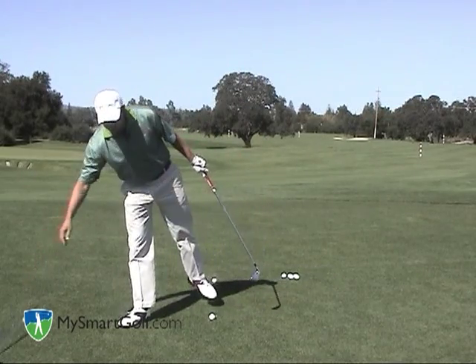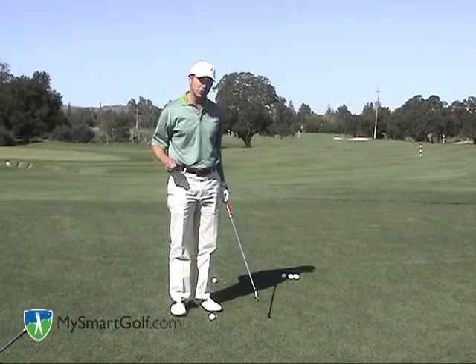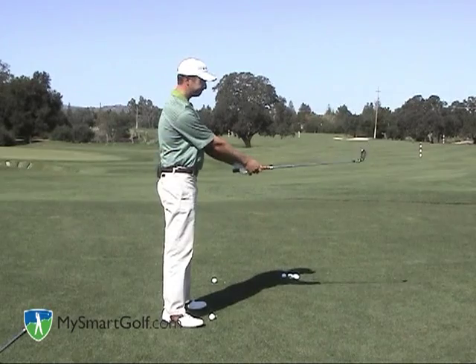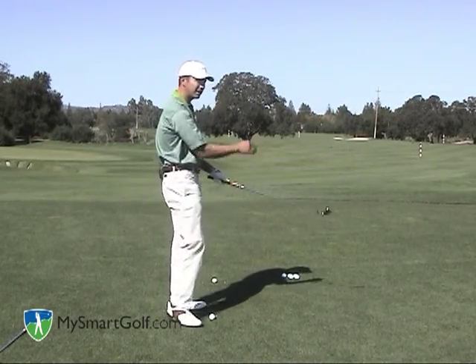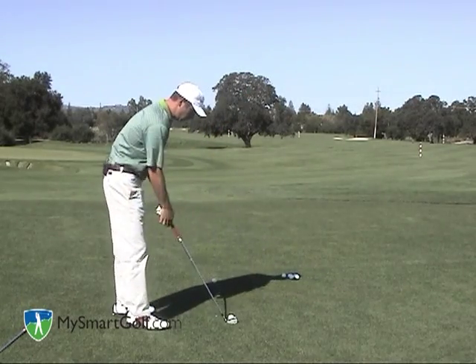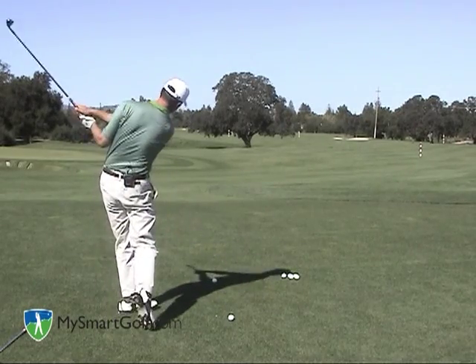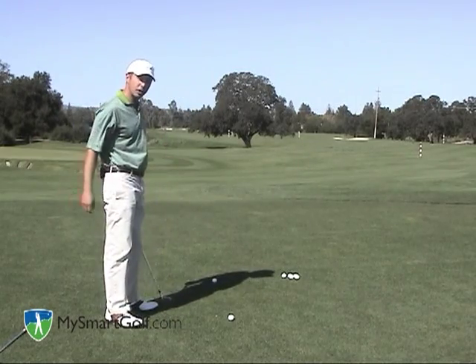Another way to hit the golf ball low is to swing on a shallower angle. If you imagine hitting a baseball off a Little League tee and swinging the club around your body, you're going to tend to hit the ball more on a line drive. So as you get over a golf ball, you can swing the club lower and more around your body. A lot of people call that a flatter type golf swing, and the ball will come out low.